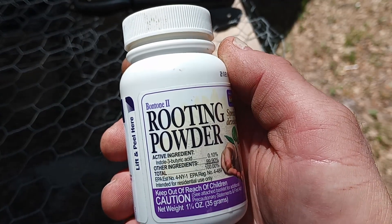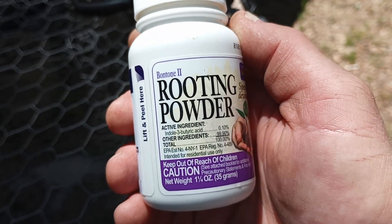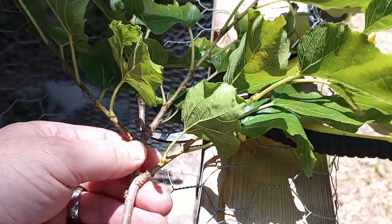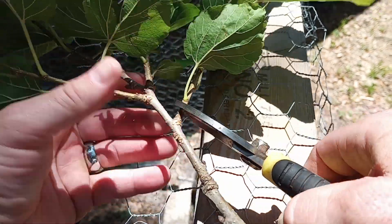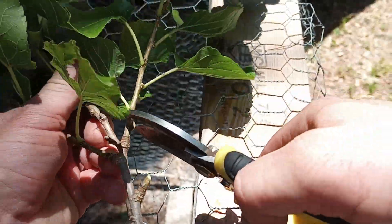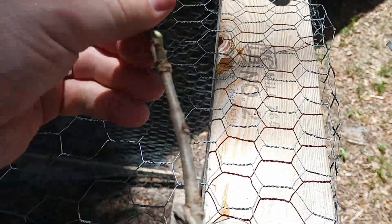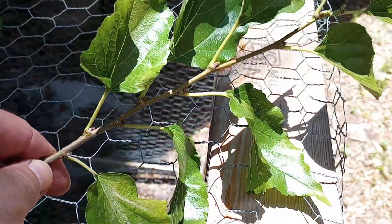I have this rooting powder right here, it's called Bontone 2. We got the branch right here — it's like several branches — so I'm just going to trim all these little peripheral branches off. This is one of the tips; I'm going to leave one tip.